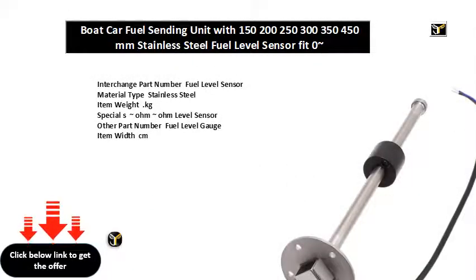Interchange Part Number: Fuel Level Sensor. Material Type: Stainless Steel. Special: SOMOM Level Sensor. Other Part Number: Fuel Level Gauge. Manufacturer Part Number: Level Sensor. Country of Manufacture: CN. Placement on Vehicle: Front. Item Height: MM. Item Length: MM. Item Name: Level Sensor Assembly. SAE Standard Holes. Output Signal: Ohm/Ohm. Working Voltage: DC VV.